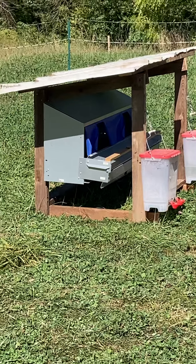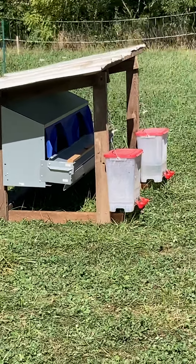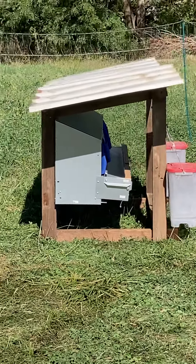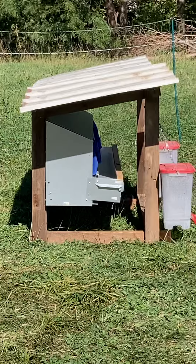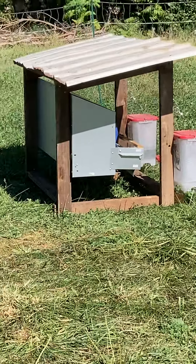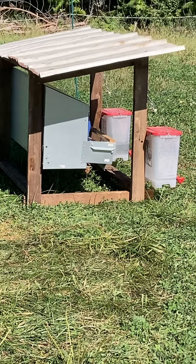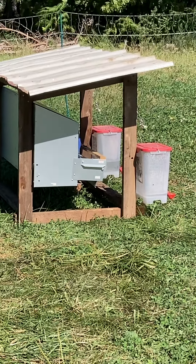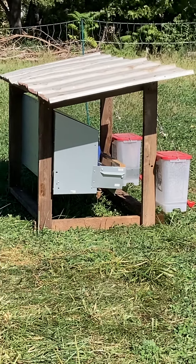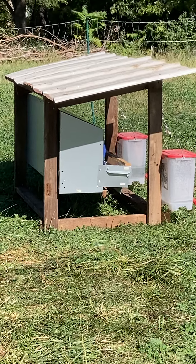I'll give you guys an update on how well it works. I'll do another quick view of it — I've got to stay away from the electric fence here, it's hot. It's just a simple little structure, seems pretty stable, there's not much to it. It didn't take long, though it did take longer than I planned because of course I didn't measure how wide it had to be. But that's part of life — you get busy doing stuff and you forget.